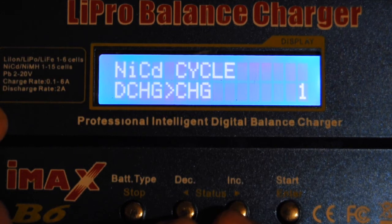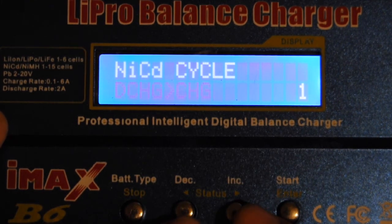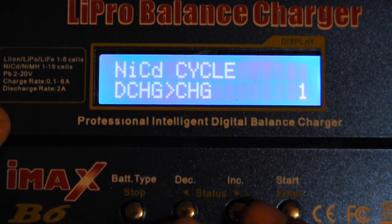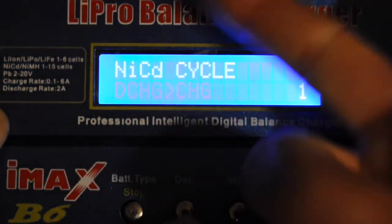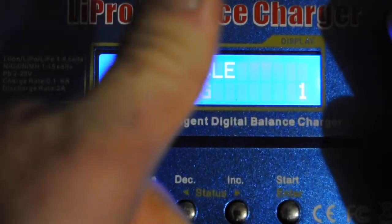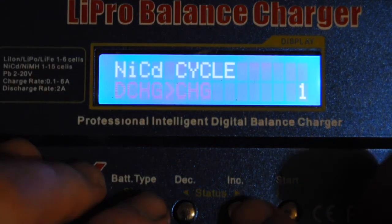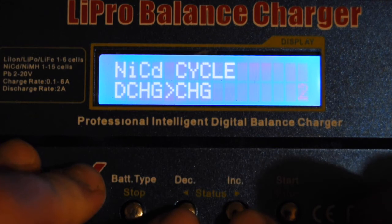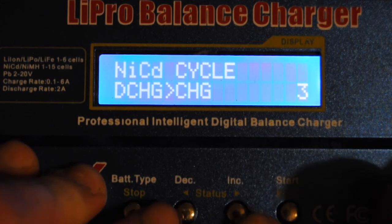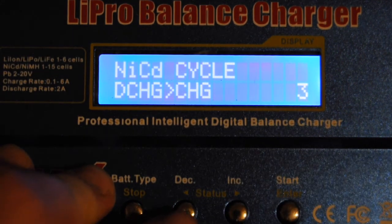Depending on whether you want to end up with the battery charged or fully discharged — I'm watching my time here because I've only got five minutes on these clips. If you want to do three cycles and end up with a charged battery, you'd select discharge first then charge, and it will discharge, charge, discharge, charge, discharge, charge and end up charged after three cycles. Click start and you can check your number of cycles — this is set to three cycles, or you can do up to five.